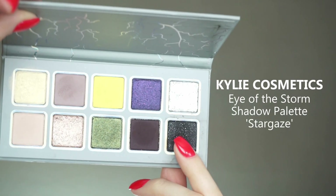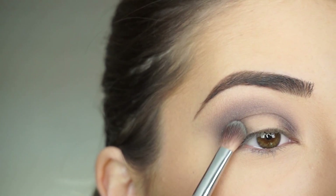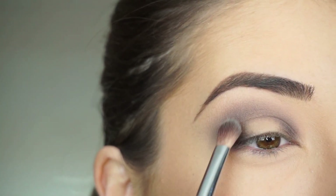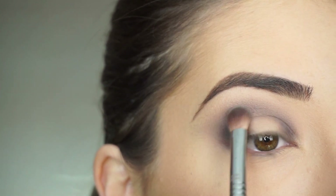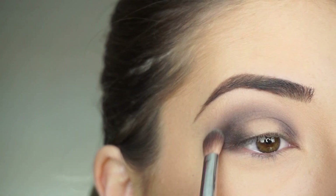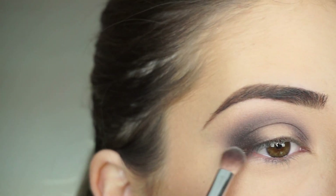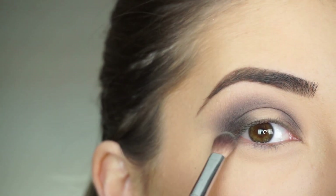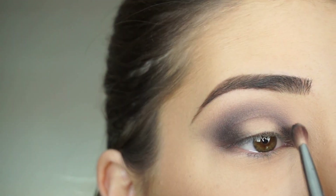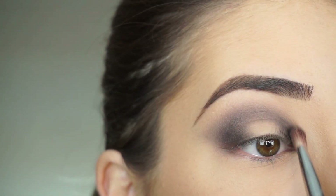To darken up the look, I'm picking up Stargaze. I wiped off that brush and now I'm picking up this shadow, just darkening up the entire look. I feel like that first shadow was a little more purple, so I want to get a little bit more of that black back into this look. Applying it first on the outer corner and then blending this up through the crease, and then applying that on the inner corner and blending through the crease.